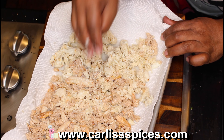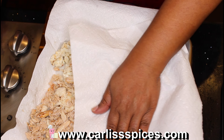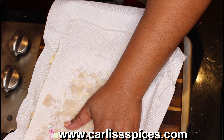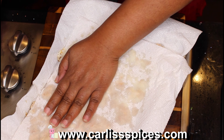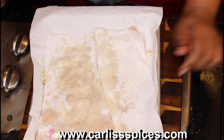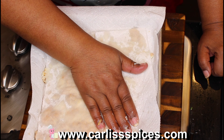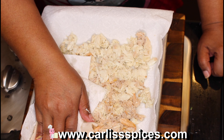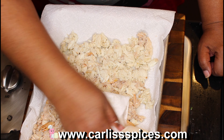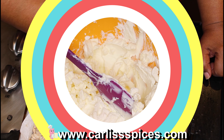I have it on a paper towel because I want to get some of that juice off of it. You see all that liquid coming out — you don't want that in your dip. You want it as dry as you can get it, so I'm going to keep patting this until I have hardly any more liquid.